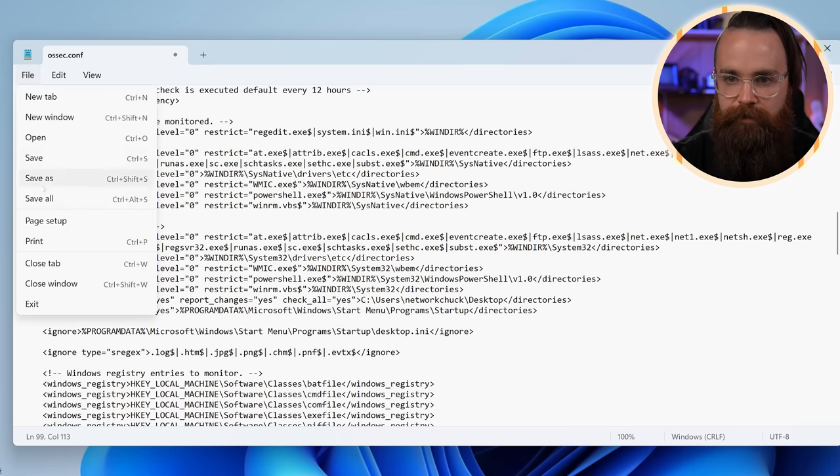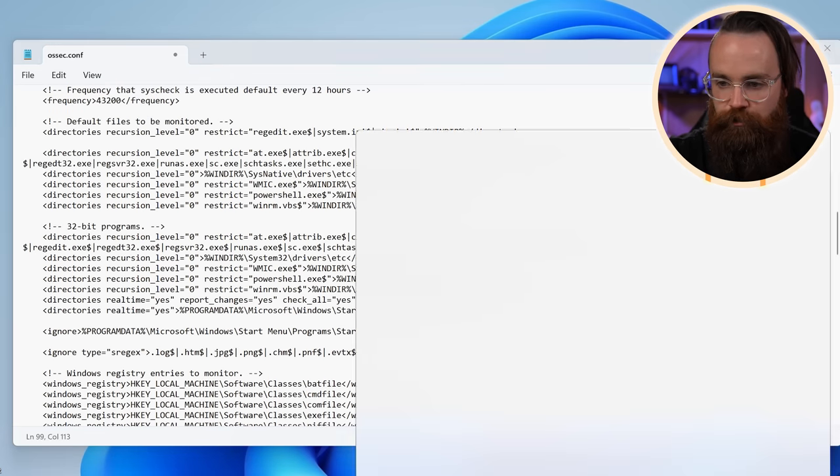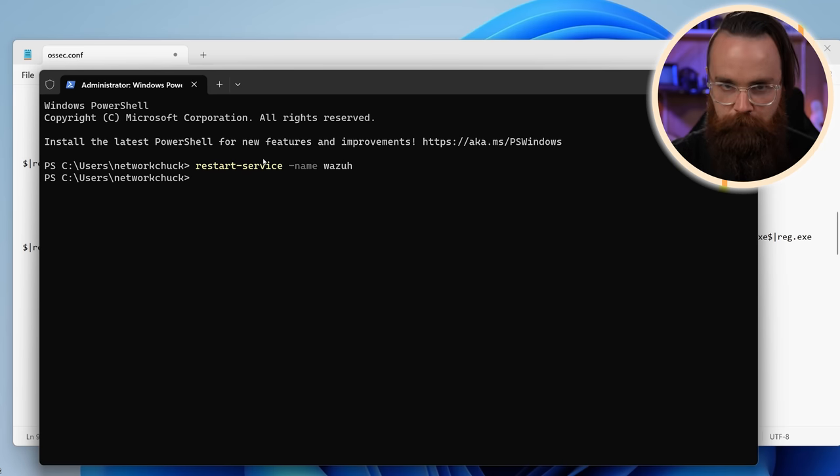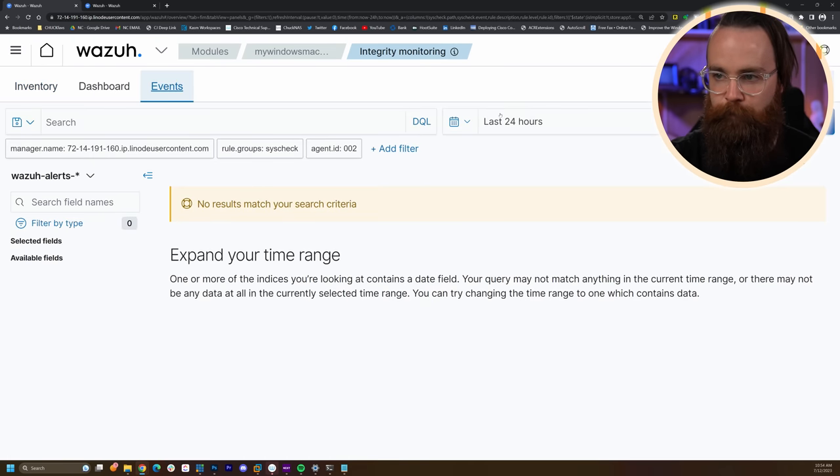Save this file, then restart the service by launching the terminal as administrator and running 'Restart-Service -Name wazuh'. That should be good. Get back to the Wazuh dashboard, make sure we're on the Events tab, filtered to the last 24 hours. Nothing's happened yet — let's change something on our desktop.